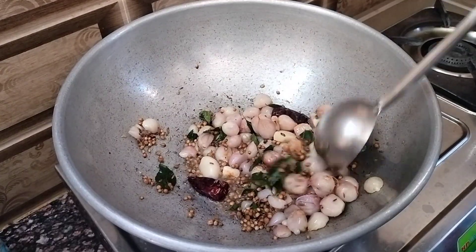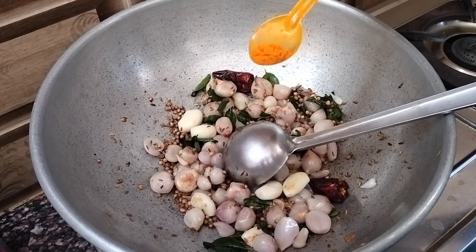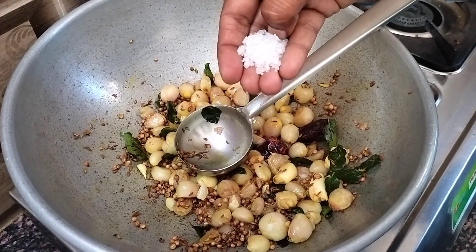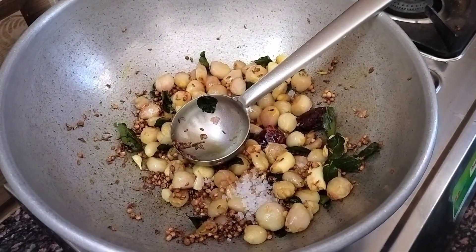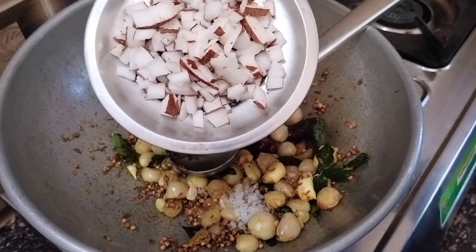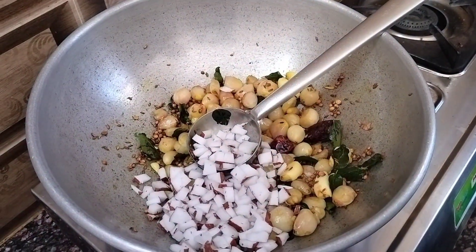Now, let's add a spoon. We can add more — you can add one spoon. It is good to have some peppers.